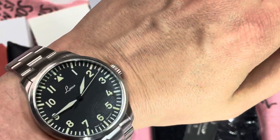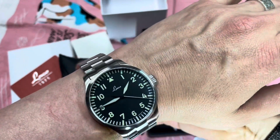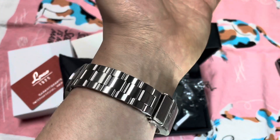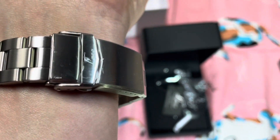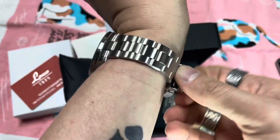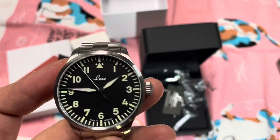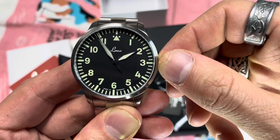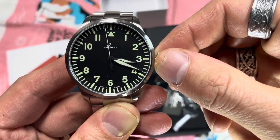Let's take a look at this thing on the wrist. Obviously going to need to do some sizing on it, but the finish work on this is just outstanding. Nice little signed fold-over clasp, to be expected. This is just nice, I like this. Nice onion-style crown. Hacking — single position — that's where the second hand jumps when you change direction. So if you need to hack it to a specific time, you kind of can. That's kind of cool.